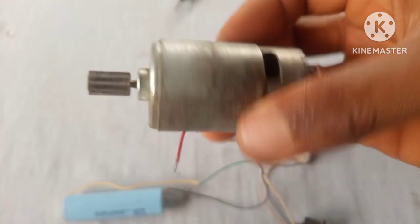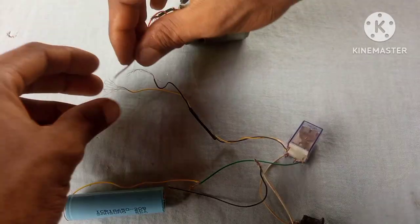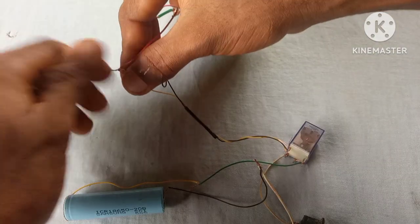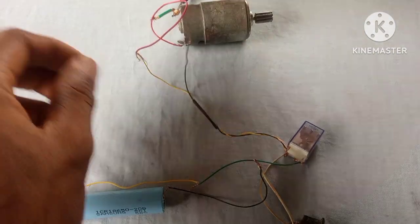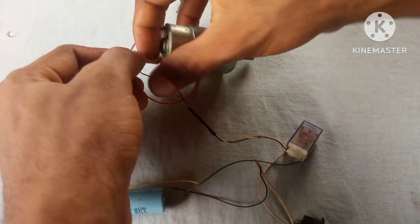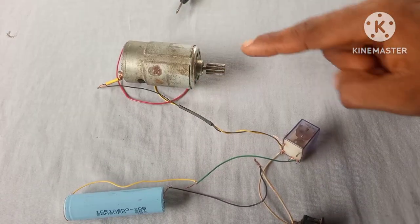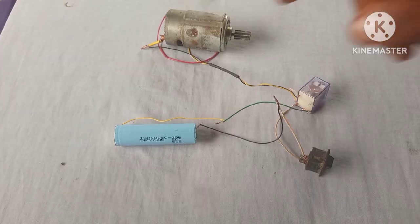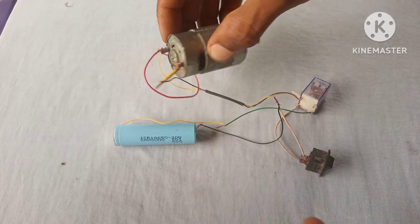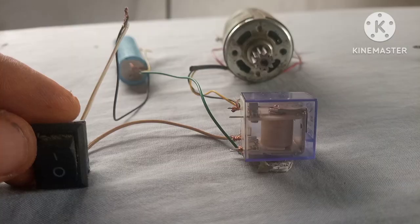To be sure this is working, we're gonna connect a load — a DC motor — to the output of our circuit. As you can see, when I turn on the switch, the motor starts turning.